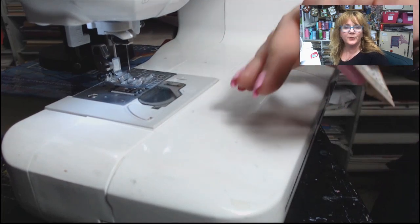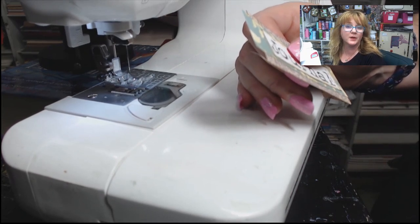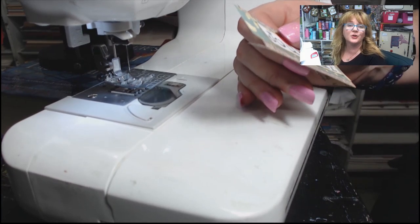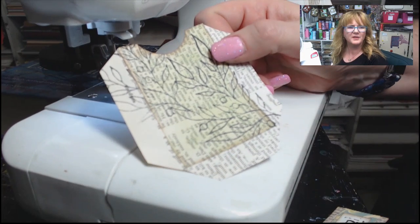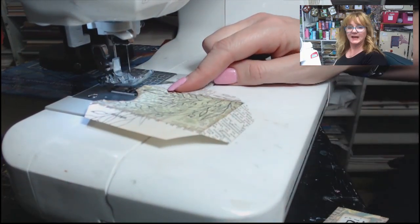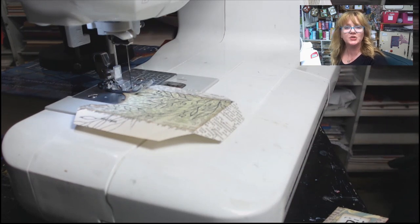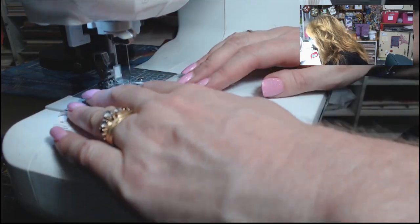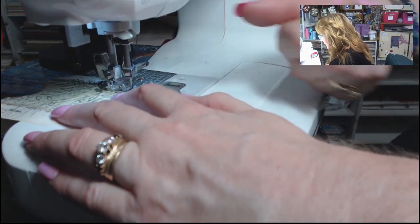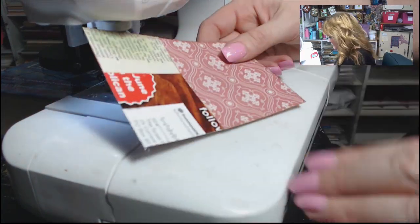I have a regular sewing machine with regular thread and a regular needle — pretty much whatever you'd normally use for sewing standard fabric is what I use for sewing on paper. I recommend using new thread and making sure your glue is dry. Since this one is still a little damp I'm going to set it aside and work on my little pocket piece first. I've got it set up for a zigzag stitch. If you don't have a sewing machine, you could draw a fake stitch or use the Shabby Stitches stamp set. I'm stitching down the sides, and when I get to the end I put my needle over to the right-hand side and rotate to continue.